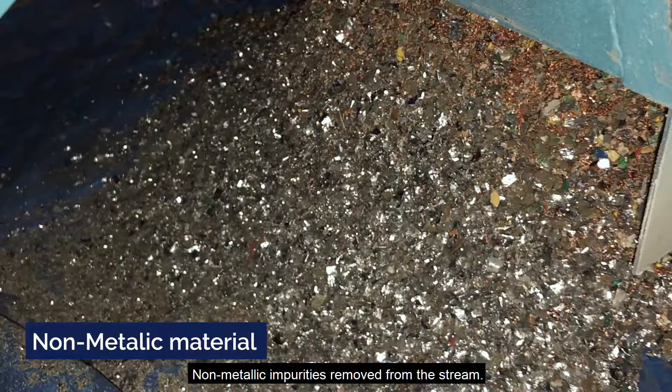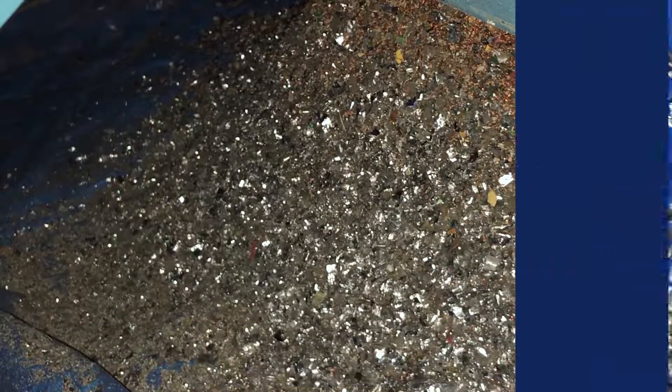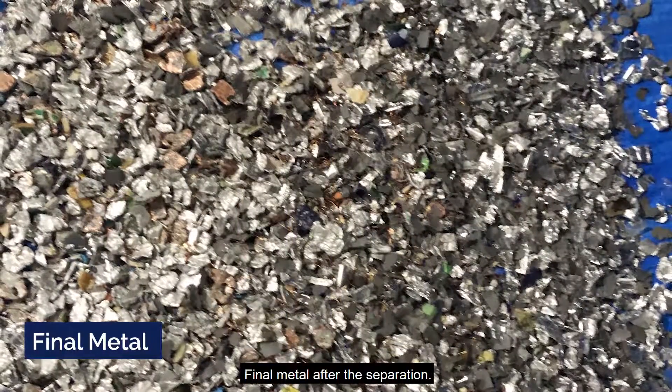Non-metallic impurities are removed from the stream, leaving the final metal after the separation process.